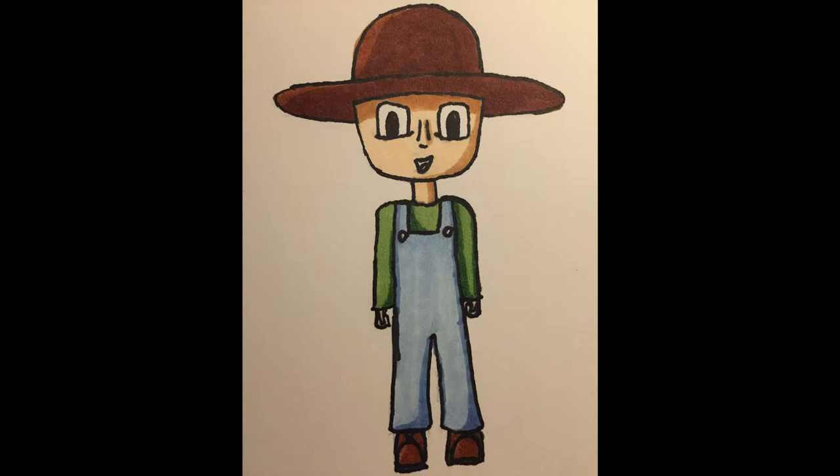I do think I'm improving in the shading, though. I've also figured out more how to use the Copic markers — you've got to use more than one layer to actually get rid of any streakiness that they might have from going over each other, so you have to do a few different layers of them.